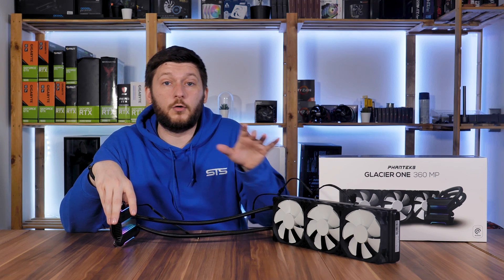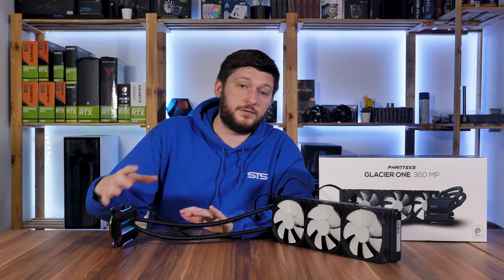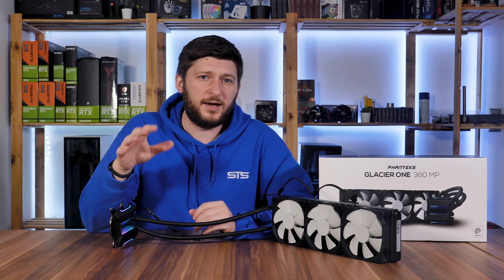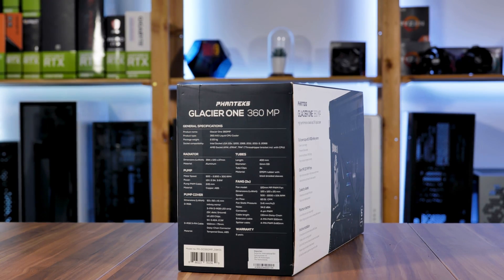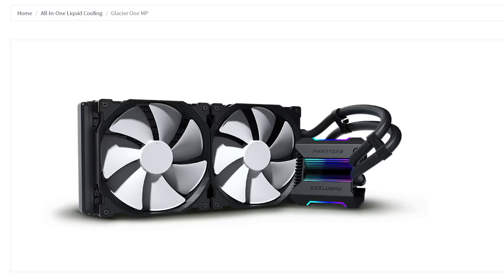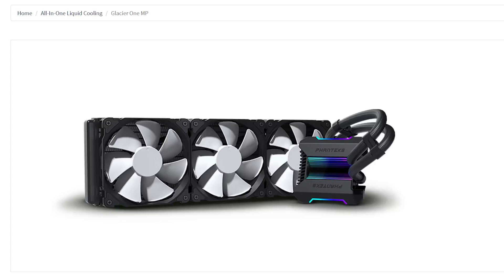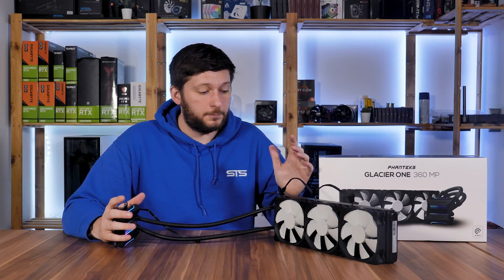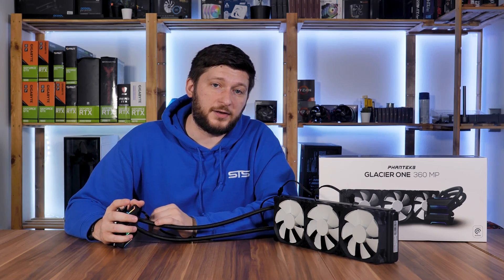What we have here today is one of Phanteks' first all-in-ones — don't quote me on that. It's called the Glacier One series and it comes in 240, 280, and 360 variants, and there is a special edition in white with RGB fans. But before we get into the details, let's quickly go over the specs.